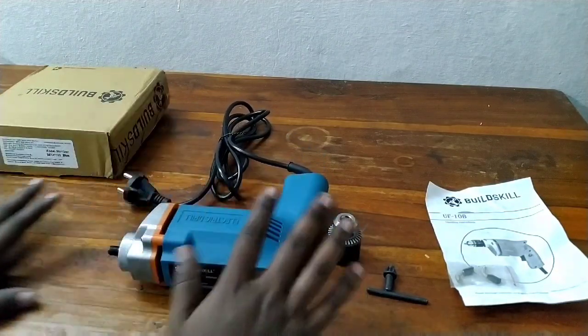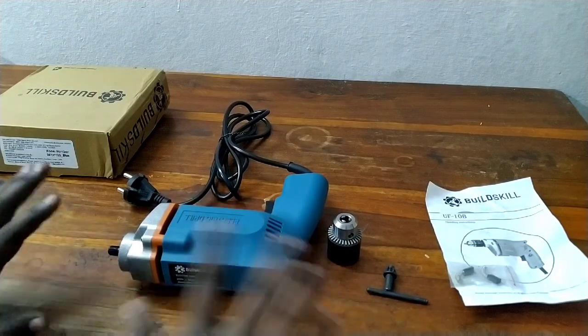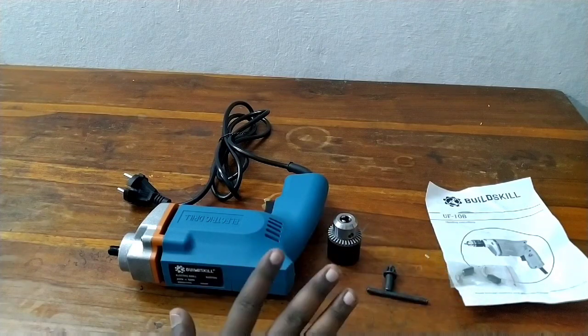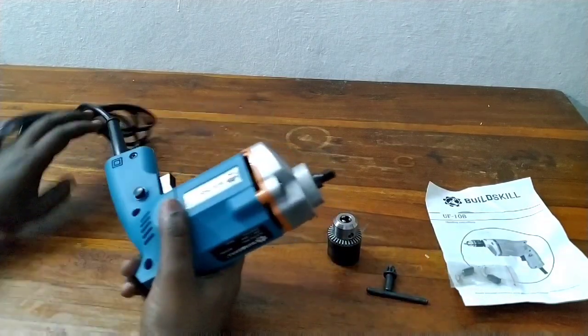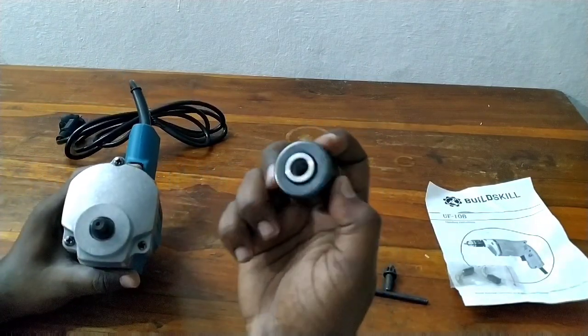We have a capacity of 300 watts. Now I am looking at the fitting and the assembly work. This is a drilling machine. If you look at the inbuilt, there is a threading here.